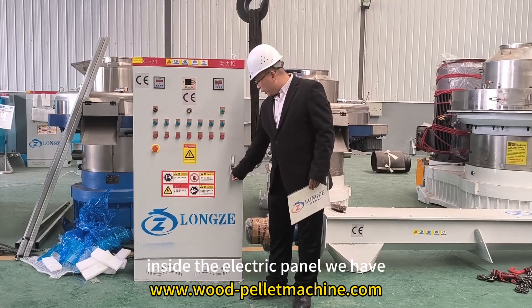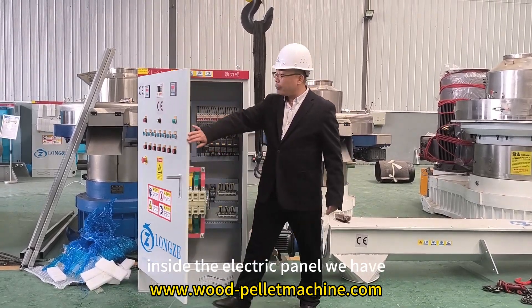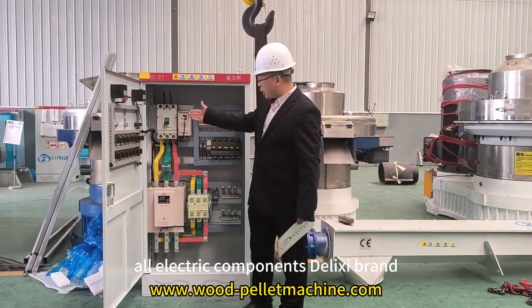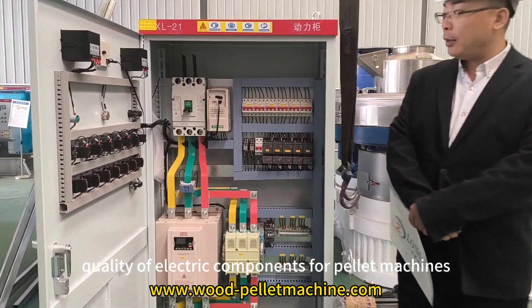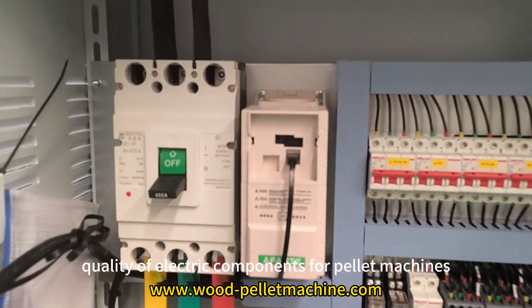Inside the electric panel, we use all Delixi brand electric components — a reputable brand quality of electric components for our pellet machines.